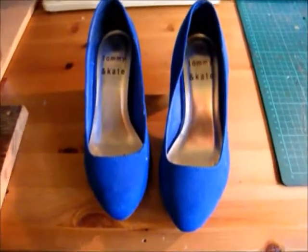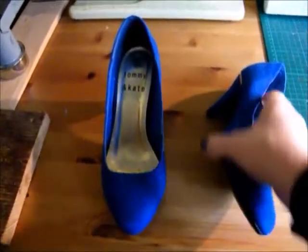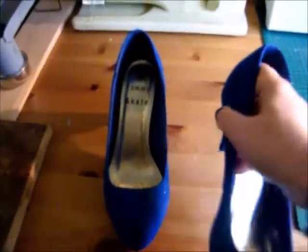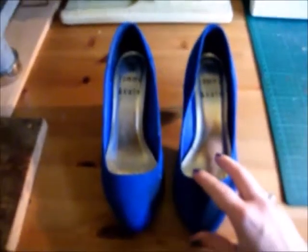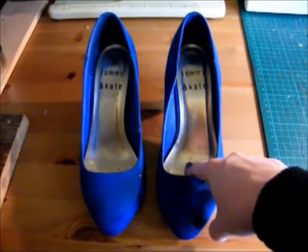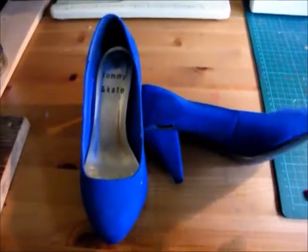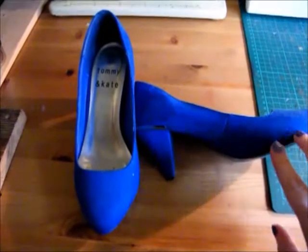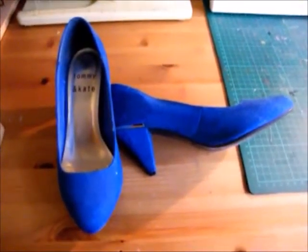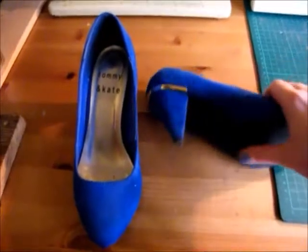So this is the pair that I'm going to be upcycling. They're a suede pair of shoes, size 4, with quite a nice low heel and a little gold band. The first thing I'm going to do is prep them for a recover — taking out the insoles and putting them to one side, and sanding this down a little bit, although it won't need a lot because it's suede, so it's not a shiny material that needs buffing up. Then I'm going to select my fabrics and recover them.